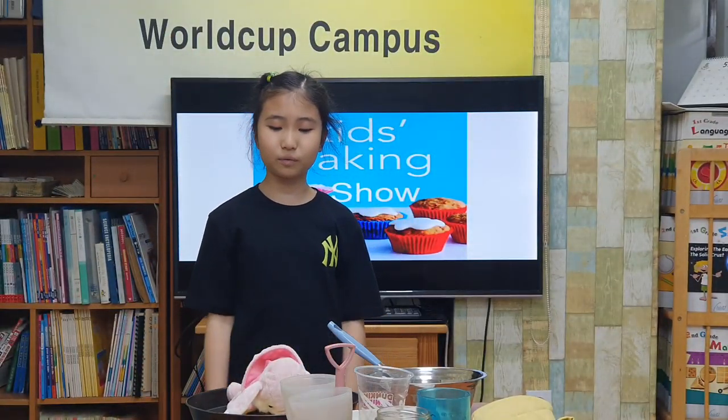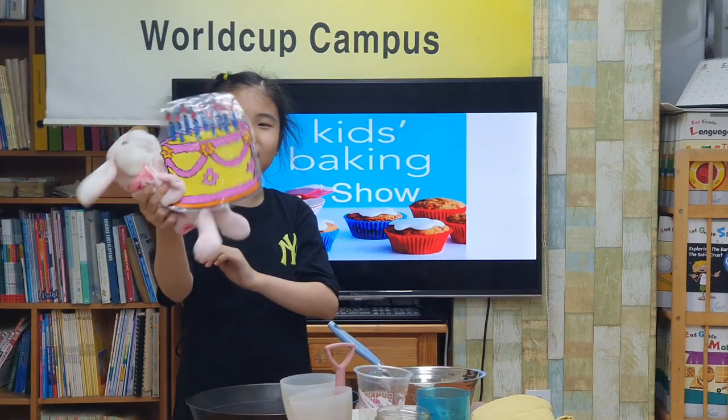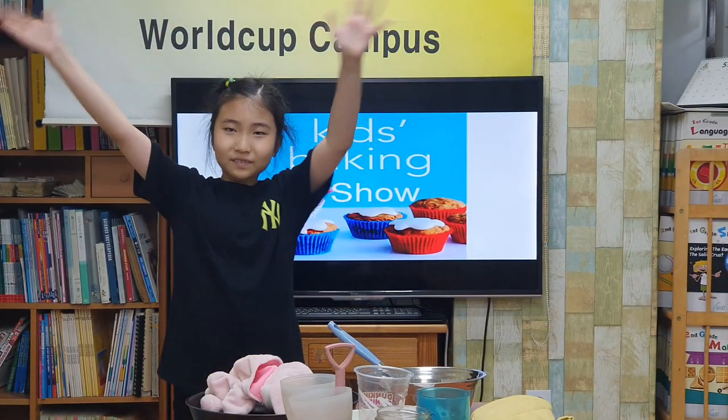Hello friends, today we are going to make a birthday cake. This cake. So we invited a famous cook, Jamie.